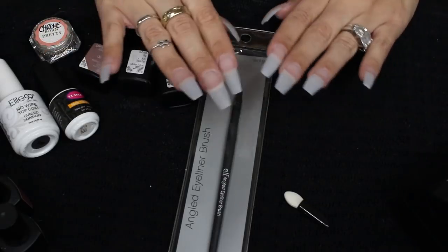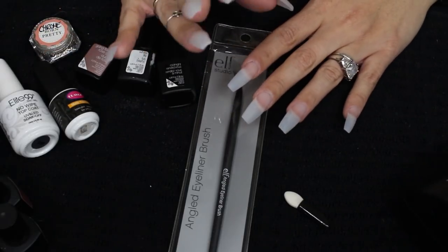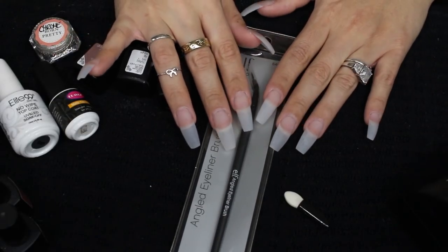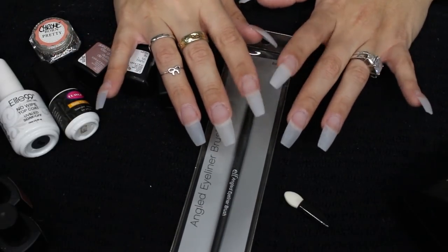But today I'm going to be trying something — you guys are going to be just as shocked as I am with the results, whether good, bad, or ugly. I'm going to be trying marbled nails, which I'm excited about.